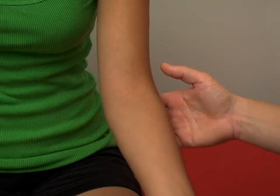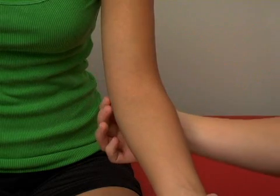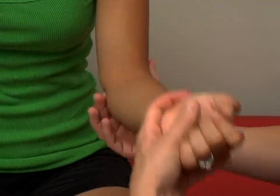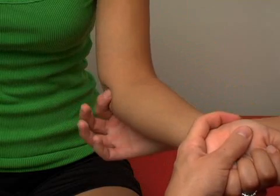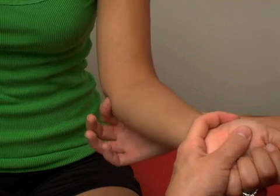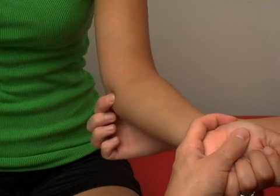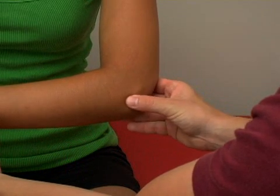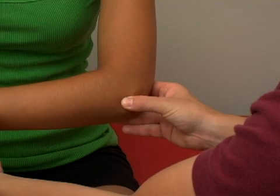The ligaments of the elbow: there's the medial ligaments and the ulnar collateral ligament. If you bend the elbow back and forth, you can kind of find and see where that joint space is — where the hinge of that elbow is. That's where you're going to be sore, right in this area, because that's where the ulnar collateral ligament is. The lateral collateral ligament sits in the same spot on the outside, or lateral side, of the elbow.